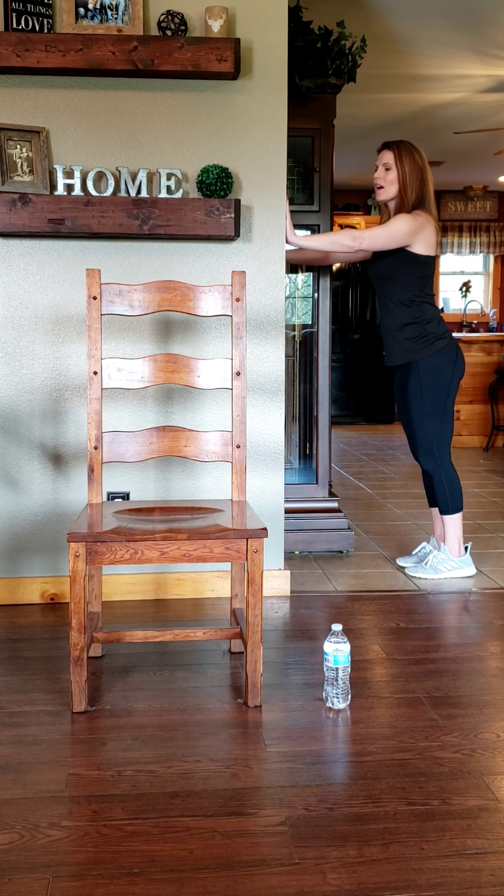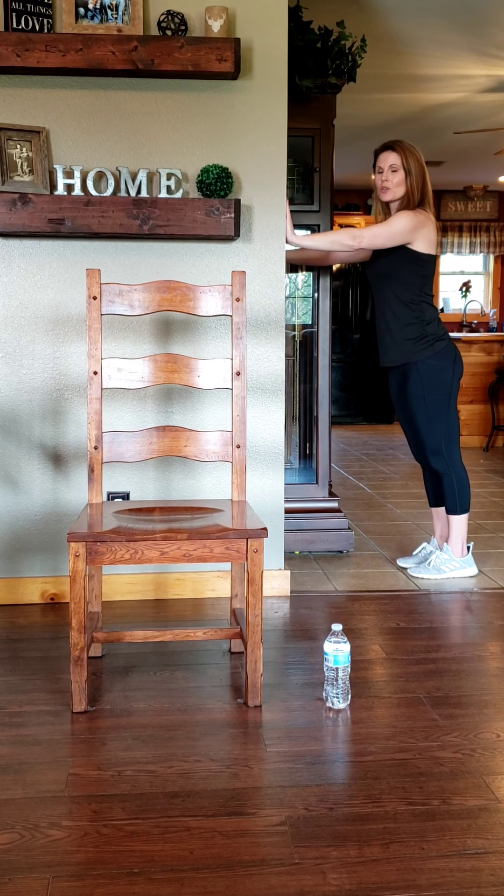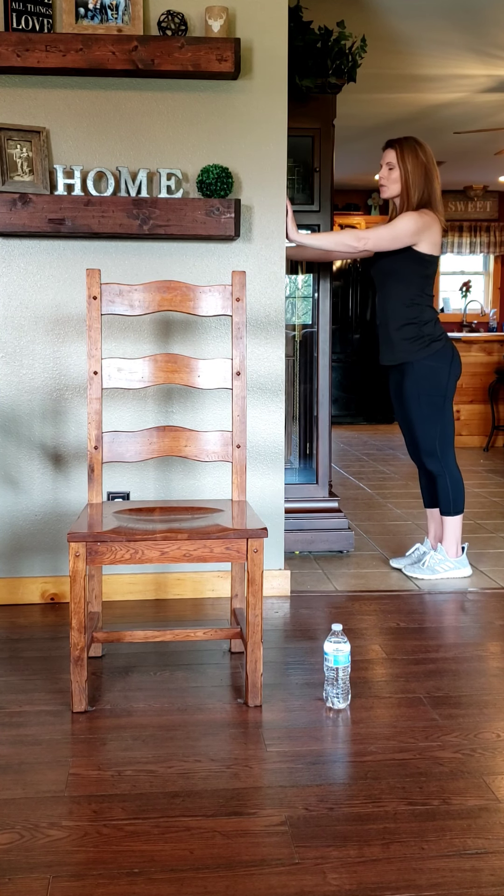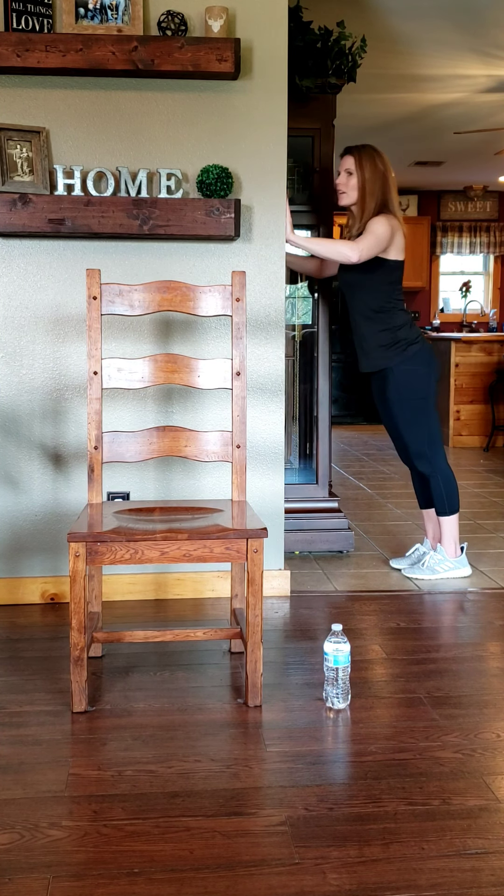Hands are going to be up against the wall about shoulder height, just past shoulder width apart. You want to pull your belly button into your spine, and we're just going to go down towards the wall and push yourself back out.